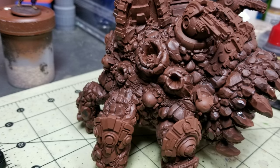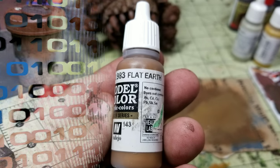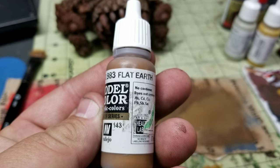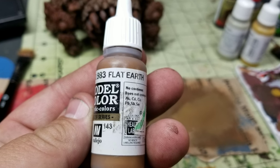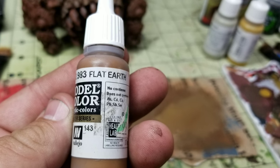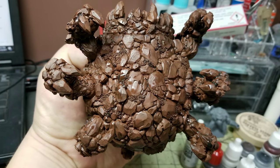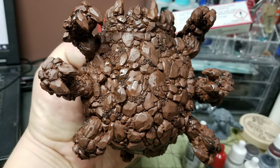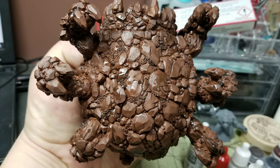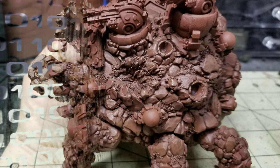We're not necessarily going to be dry brushing that. The next step, we're going to take a large dry brush and we're going to grab our Flat Earth color from Vallejo Model Color, and we're going to do a heavy dry brush over the entirety of the rock, avoiding the weapons, the globes, the claws, the teeth, things like that — just over the rock.